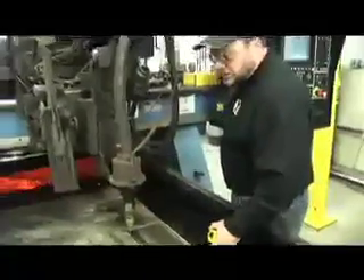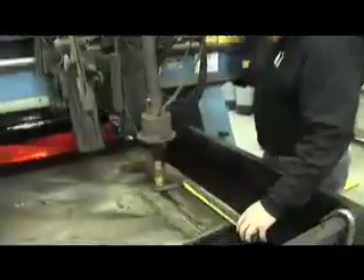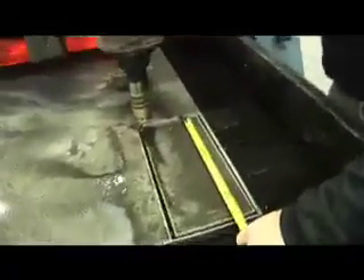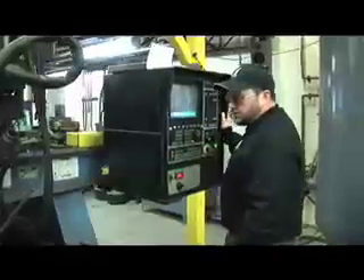And there we have our piece that was cut. I actually have 6 and 5/16ths, so I'm well within tolerance. And I have the same on my length, which is 14 and 5/16ths. So my piece is well in tolerance, and I can start the next piece.